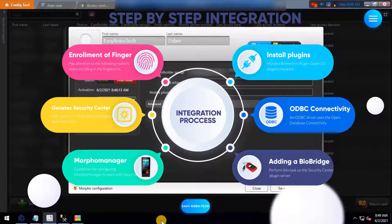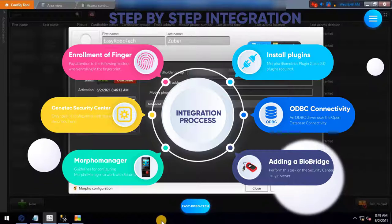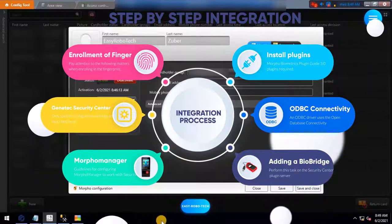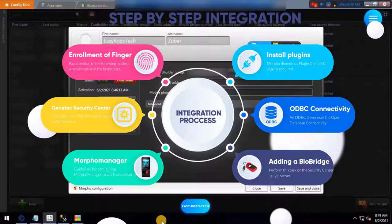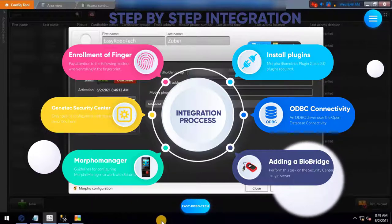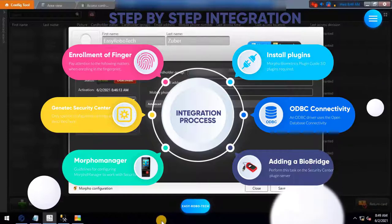This is the final video for the integration series. In the previous videos, we have seen the installation of Morpho Biometric plugins into the Genetec Security Center and ODBC connectivity between Morpho Manager and the Genetec Security Center database. We have also seen how to add Morpho Biometric devices into the Morpho Manager client.